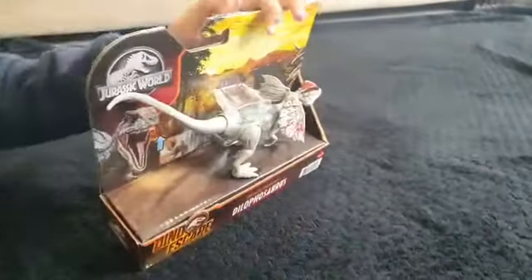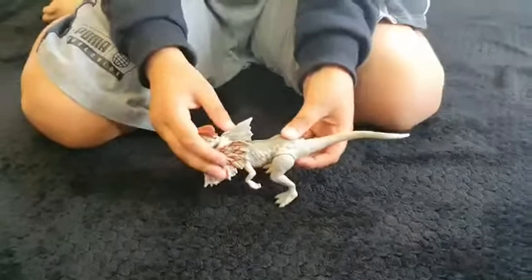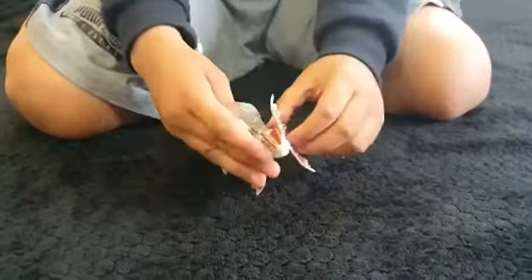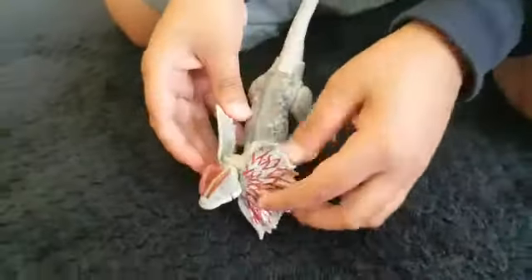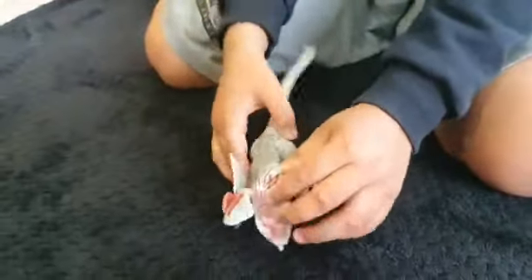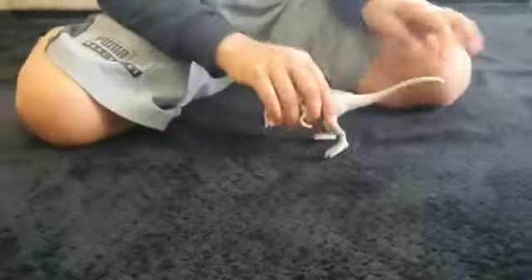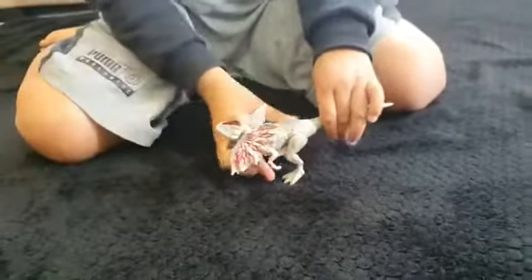Now let's get it unboxed. The Dilophosaurus is unboxed now. Let's see what color its frill is — it's red stripes, both of them. And it's a grayish-whitish color all around. Its tail is long and it can move a little bit — it can articulate.